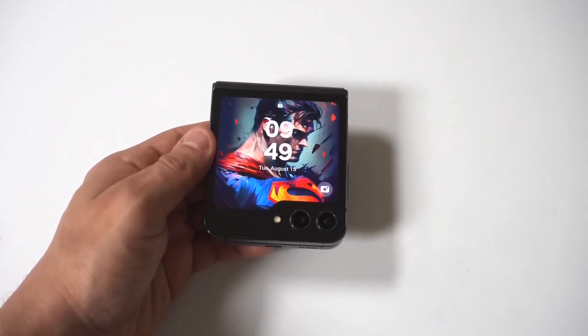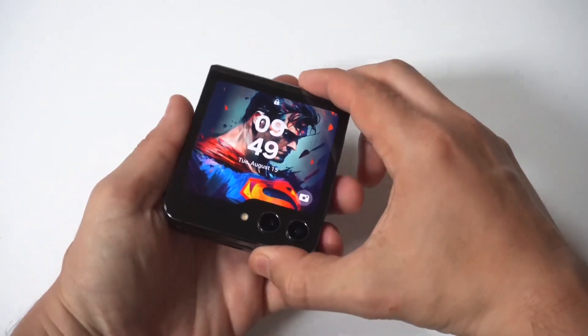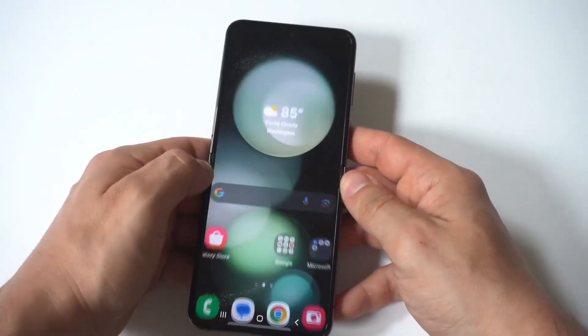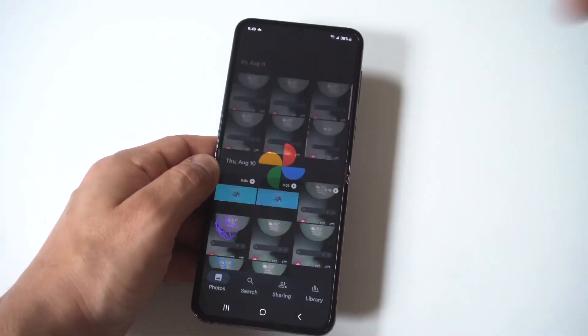I'm going to give you guys a tip on how to hide photos on your Samsung Galaxy Z Flip 6. This is actually very useful because if you're letting somebody borrow your phone and you just want to keep things private, this is how you can make it happen without deleting any photos.